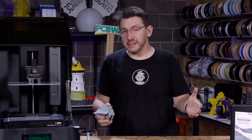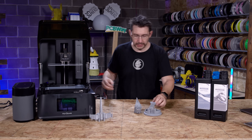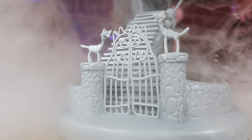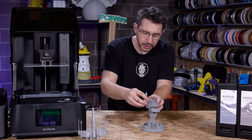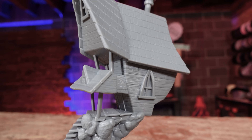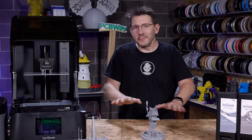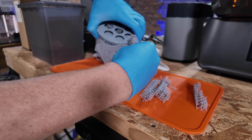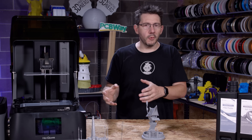Next up is a model actually fitting for the season: the Jack Skellington House by Harper Craft Hall on Thangs. It prints in three parts — the gate with the kitty cats, stairs, and top; the actual house which fits in really nicely; and the smokestack. It came out incredibly well. I took it off the build plate in three parts, put them in the washer where they worked great, and then removed the supports after washing.